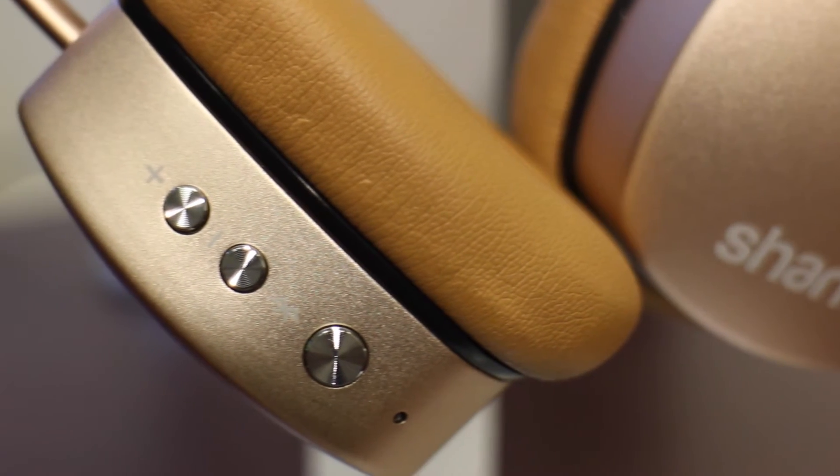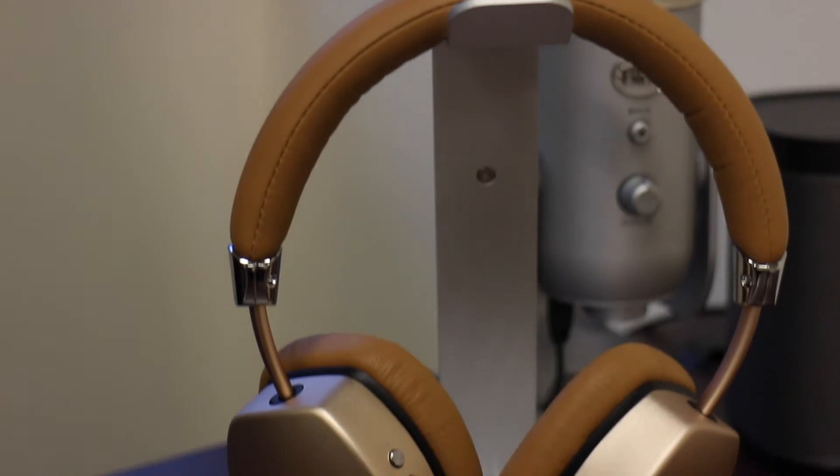The cable is included, so you're good to go. That's how we connect to the Shark Aura headphones.